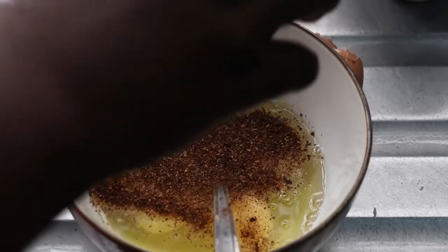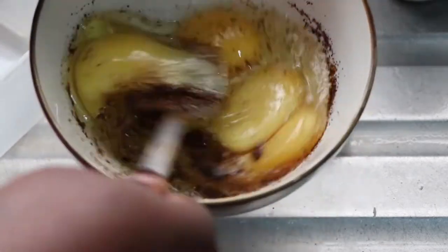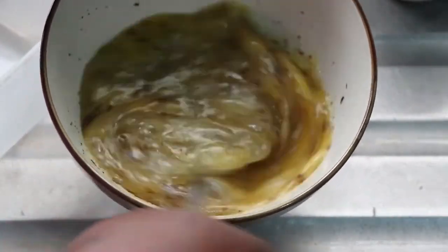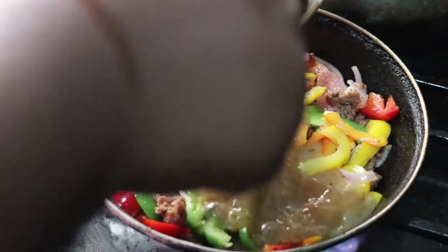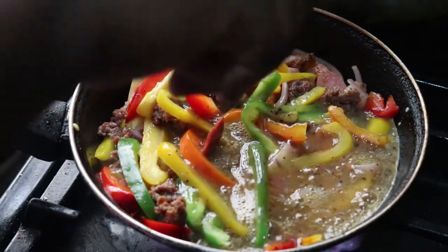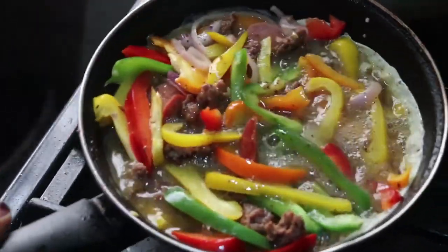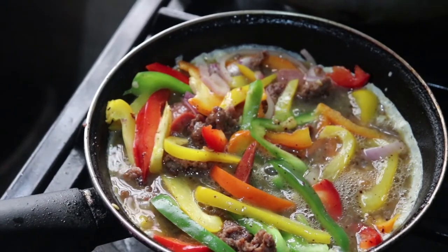When I'm done whisking, I'm transferring the eggs to the vegetables that are cooking. I won't let it cook on the fire at all — immediately after pouring the eggs in, I'm popping it straight into the oven. I've spaced out the vegetables with the eggs so everything is evenly distributed.